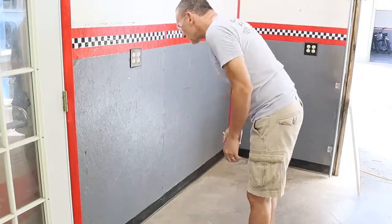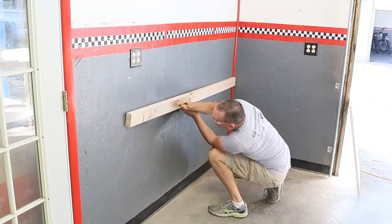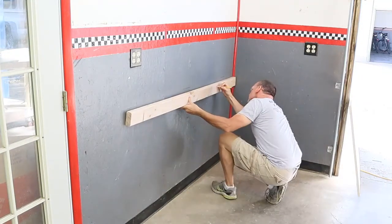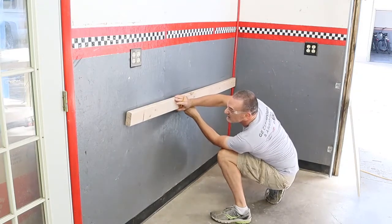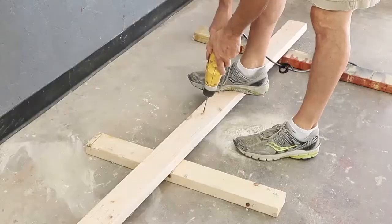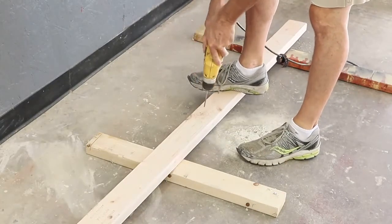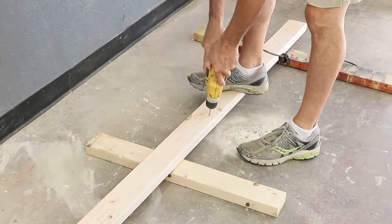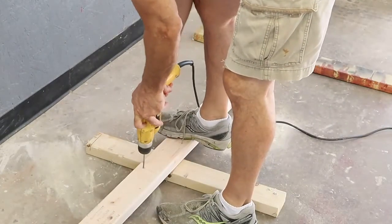Here I'm locating all of the 2-by-4 studs in the wall and marking those locations on my horizontal 2-by-4 cleat so that I can drill holes that are going to match up with the studs. I'm using a 3/16-inch drill bit to drill two holes for every wall stud. The reason I drill these holes is to make sure that the stud does not split in half as I'm screwing it to the wall.